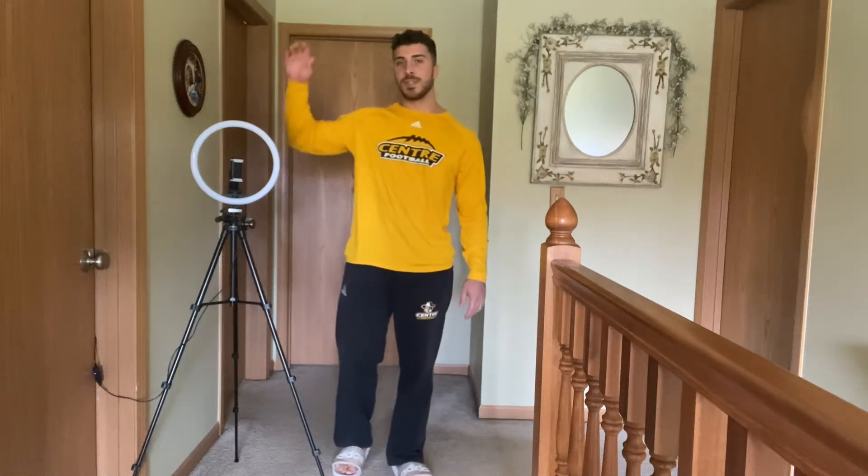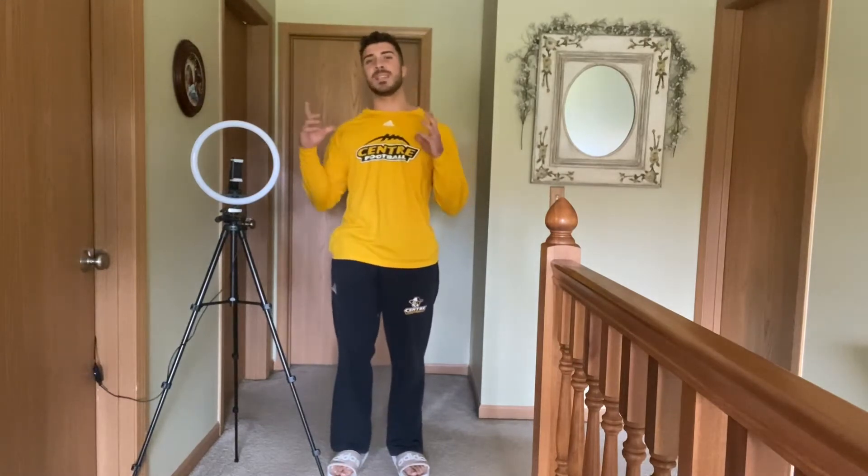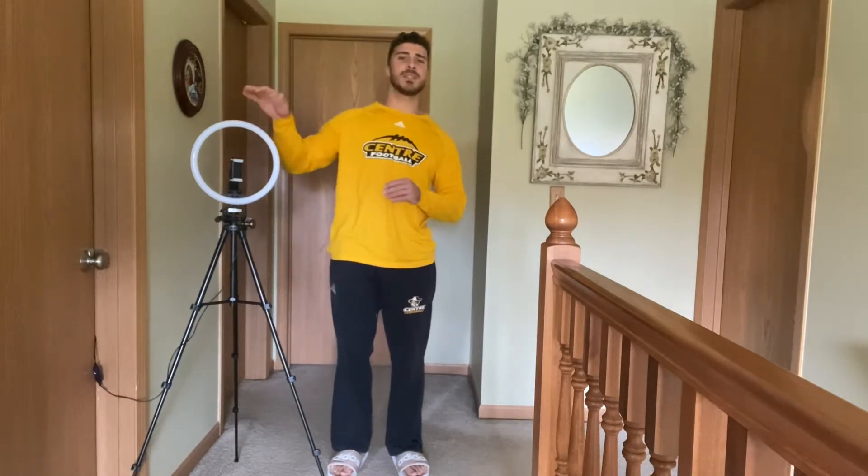Hey, what's going on everybody? So today I have this selfie tripod here and I'm really excited to share this product with all of you because it is a must-have to get the best selfie out there, or if you want really nice lighting, a nice leveled angle, anything like that for a good quality picture — this is going to set you up perfectly and I'll show you exactly why.